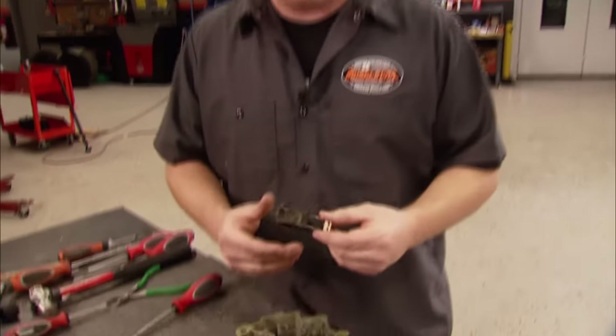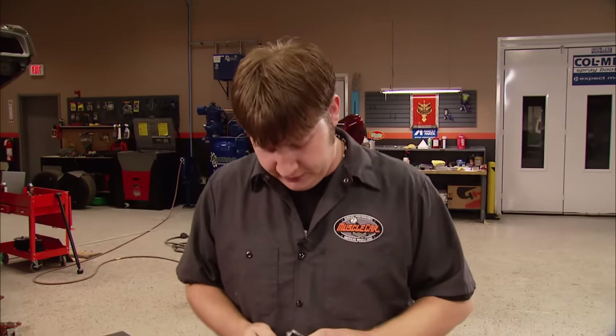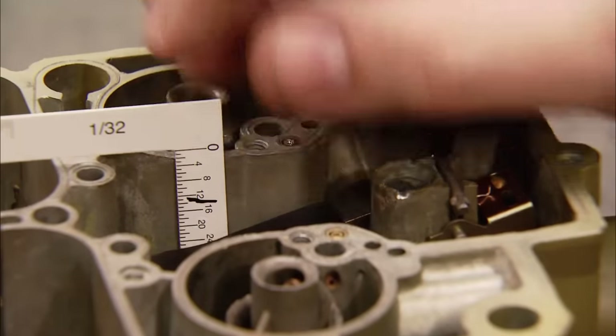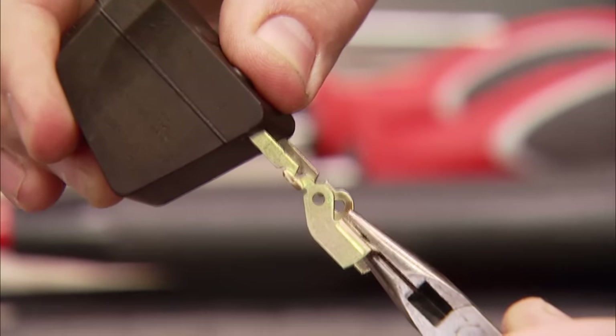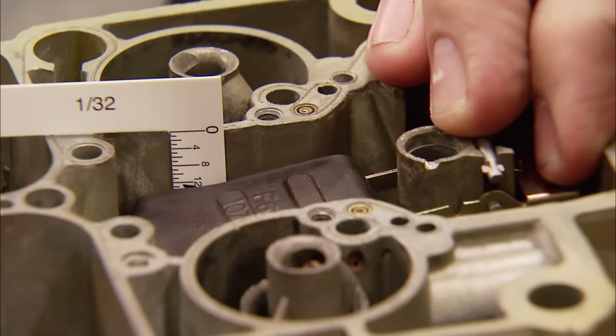When doing a rebuild, I always like to swap out the float for a new one. Sometimes it's easy to tell when they're bad, other times not so much — for about seven bucks, that's pretty cheap insurance. Once the new float is in place, set the level using the chart included in the kit showing what the level should be for your model. Adjust by bending the arm. It's very important to get an accurate level or you're just wasting your time.